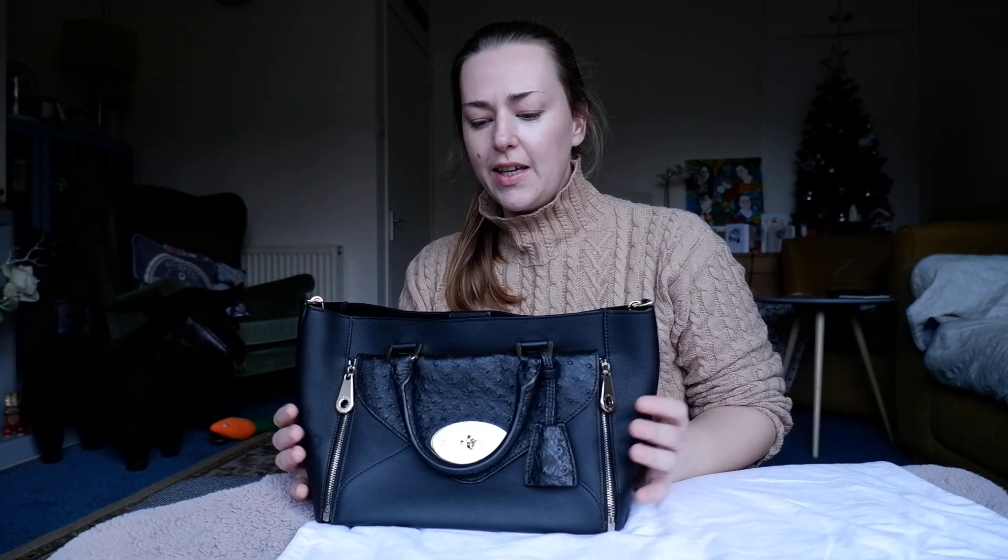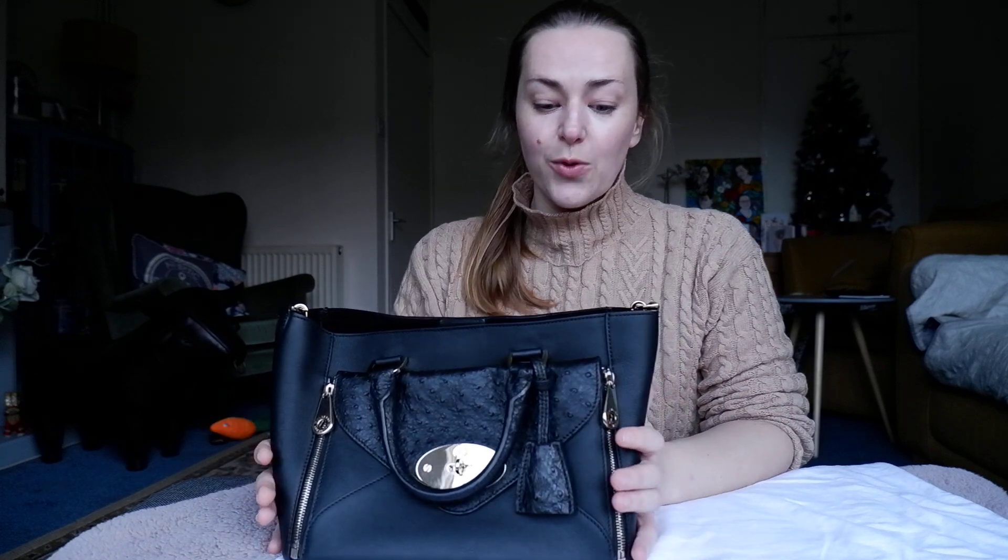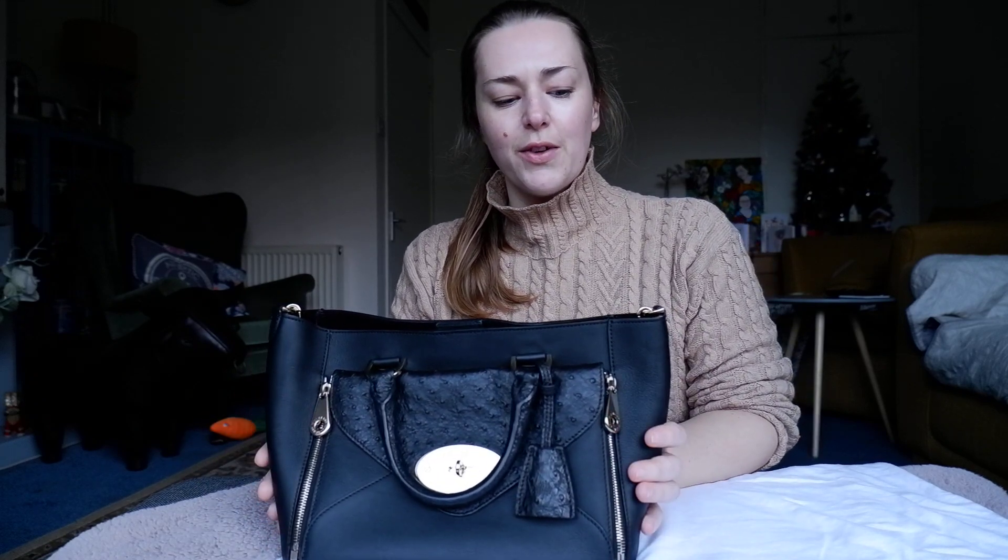Hi everybody. Today I would like to discuss the Mulberry Willow. This is the medium size of the tote and as you can see it is ostrich leather and calf. It's extremely soft and it was one of the first things I actually noticed when I opened the box. The size just feels so luxurious.